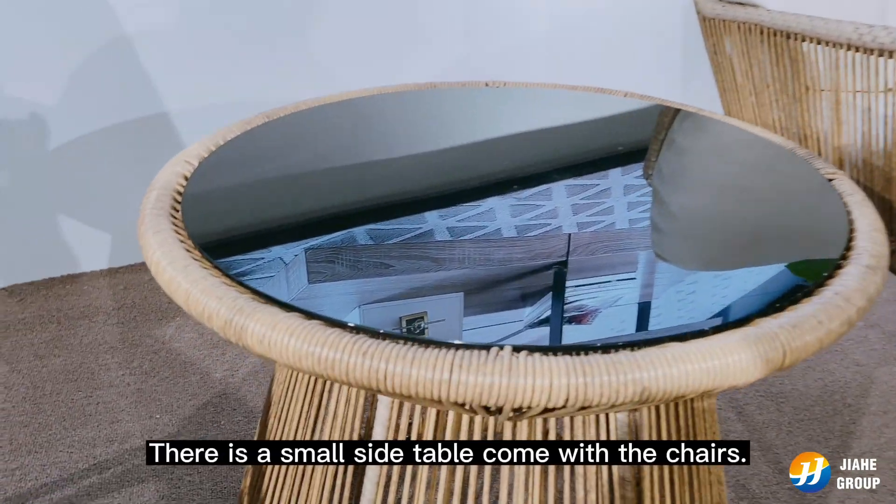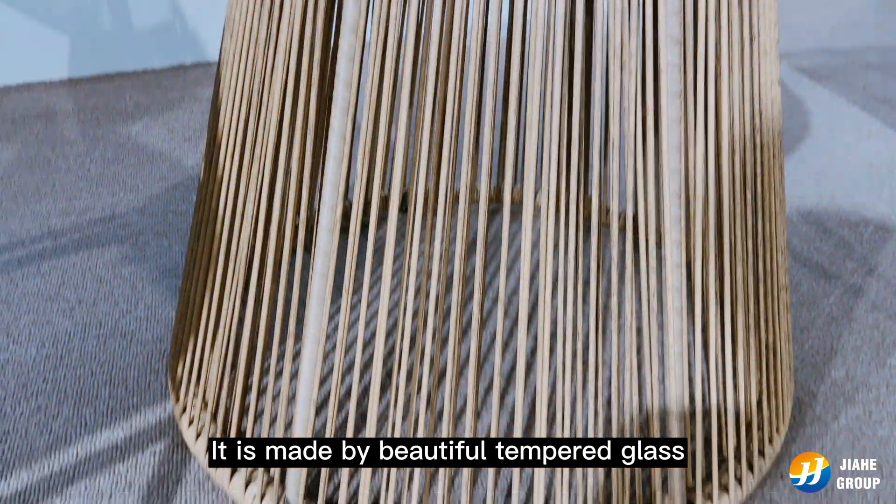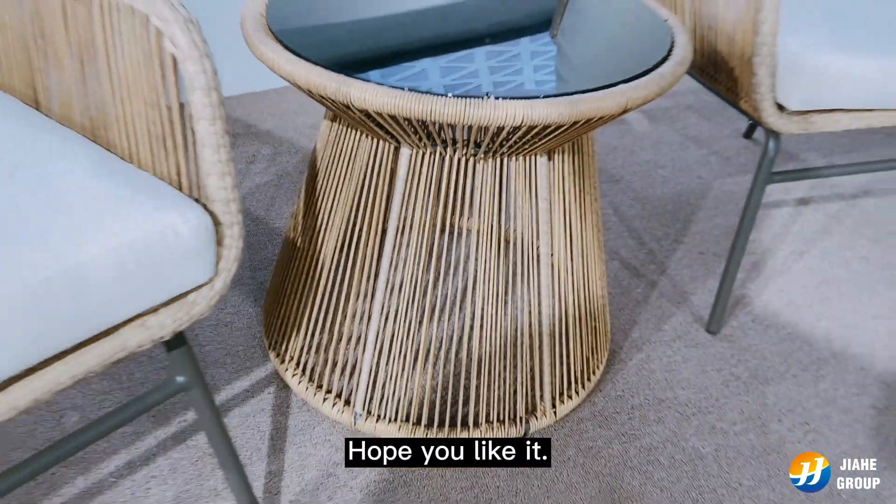There is a small side table that comes with the chair. It's made with beautiful tempered glass and a rattan-wrapped metal frame. Hope you like it.